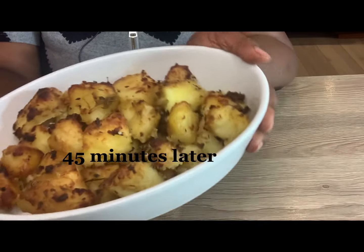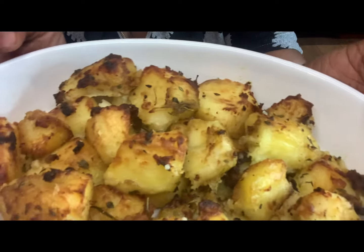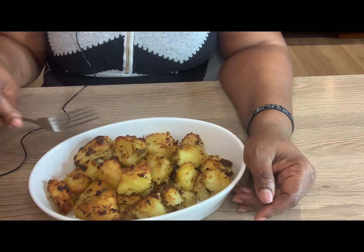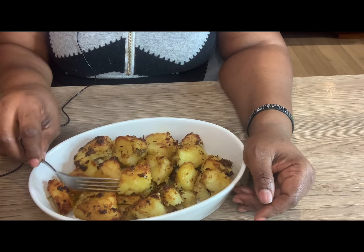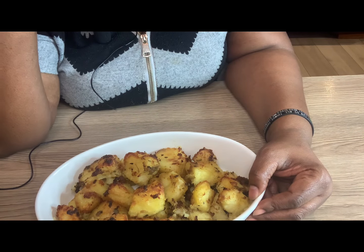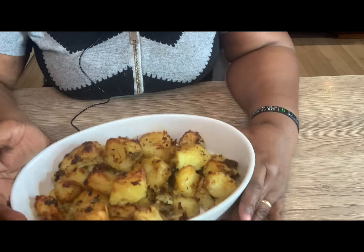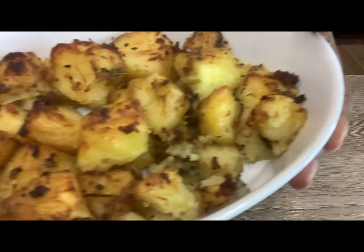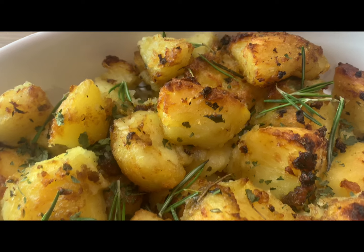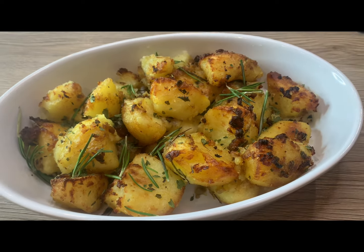Our potatoes are ready! See how nice and brown they look — that's exactly how roast potatoes should look. If you like this video please give a big thumbs up, like, comment, and subscribe. I'll see you in my next video. Happy holidays, everyone!